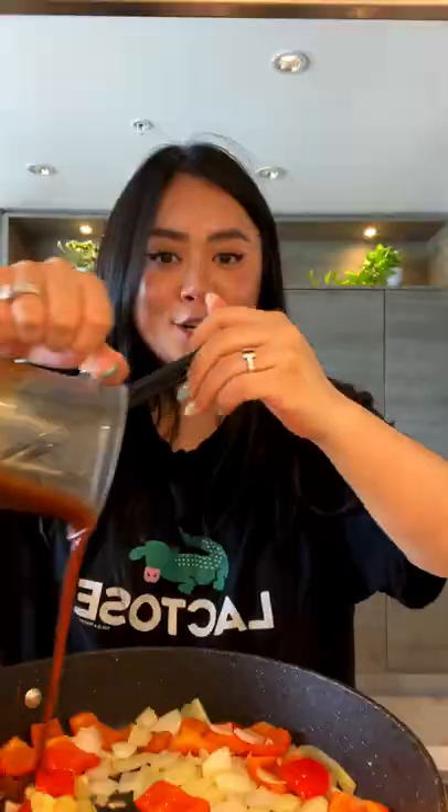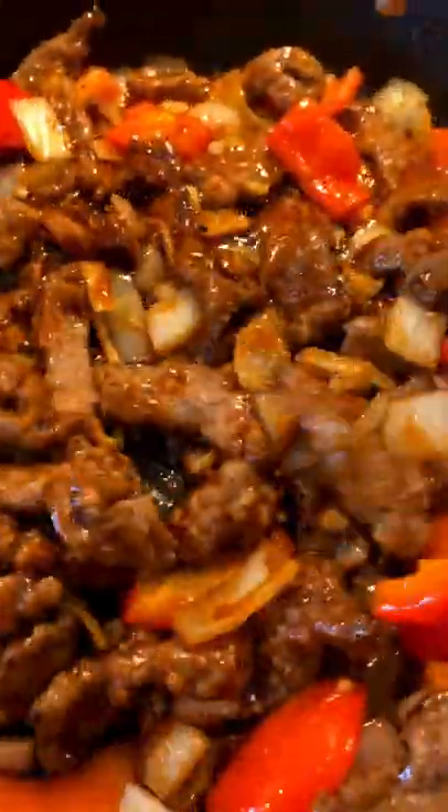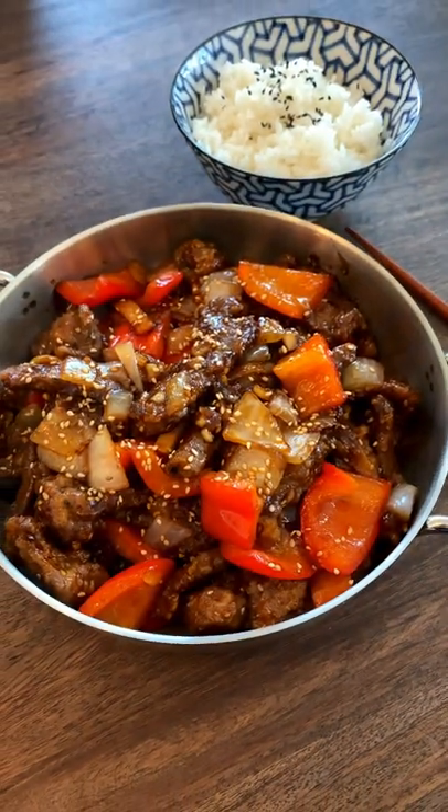I'm deep frying the beef today — you can also bake or pan fry for two to three minutes. Add in onion, sliced ginger and garlic, red pepper, sauté together for two to three minutes. Drizzle in the sauce and the beef, cook on high heat for another one to two minutes. Look at that.